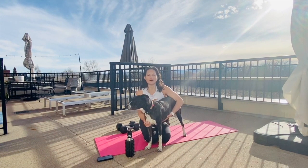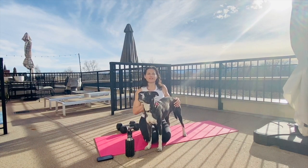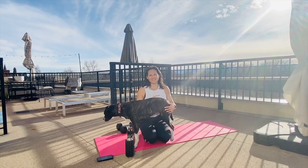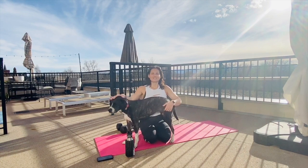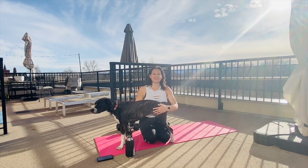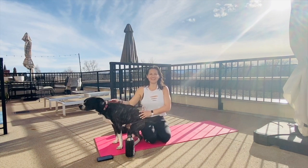Our remote series is called RBL Remote. We are on Vimeo. We've got lots of videos up. We've been trying to put one up a day during all this craziness when you guys are at home needing some stuff to do. Sweating is the best medicine. So check it out, let me know what you think, comment, post your videos on social media. I love seeing them and that's all I got for you. Enjoy.